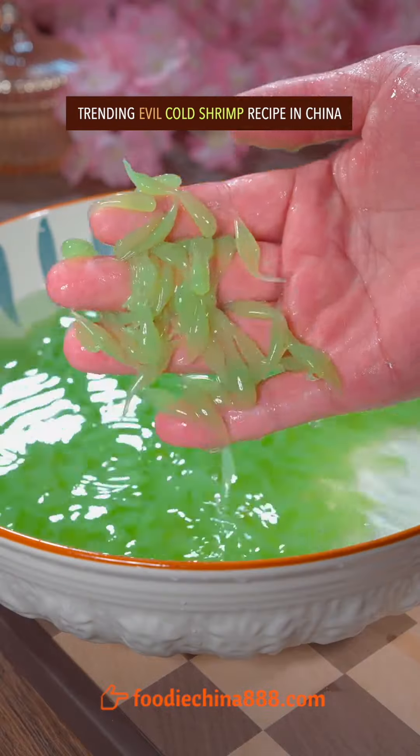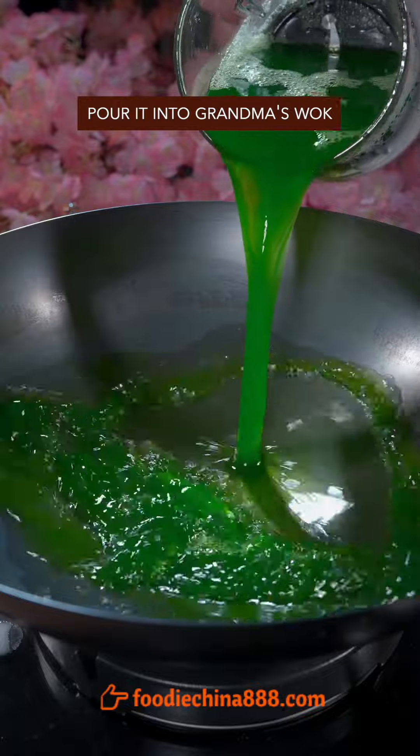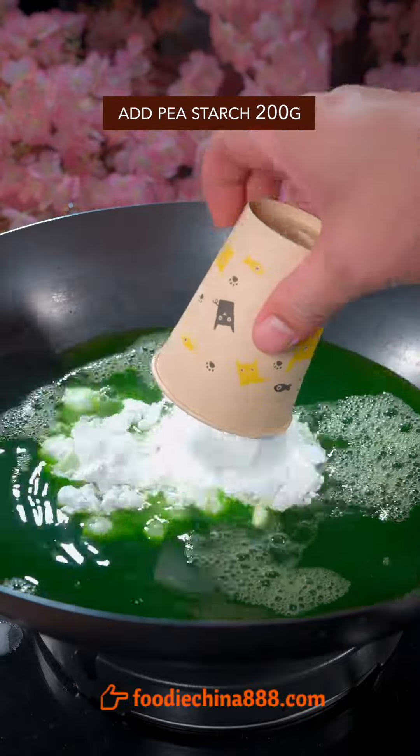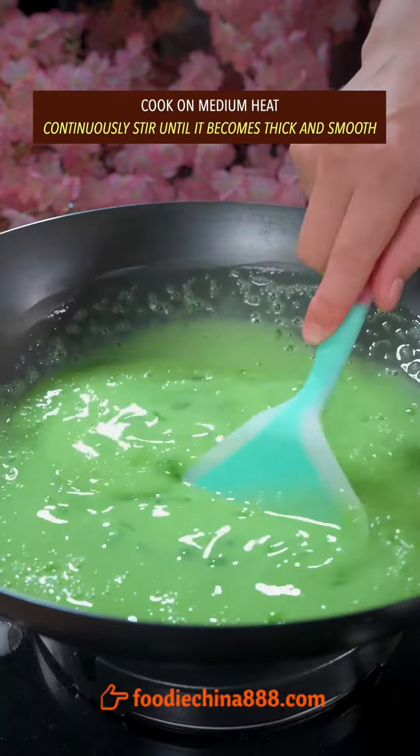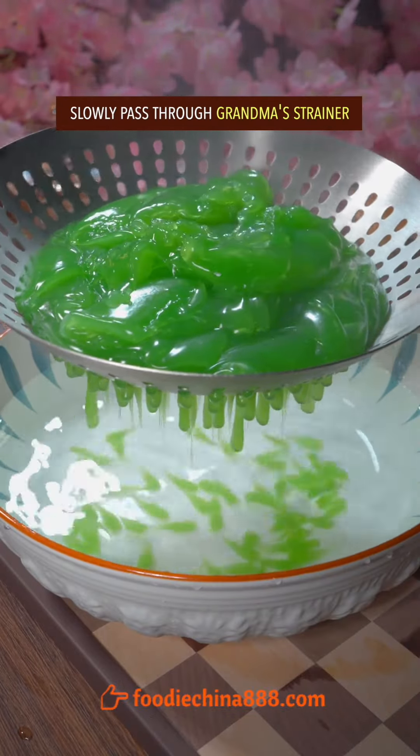Trending evil cold shrimp recipe in China. Peel cucumber with the left hand, blend well, and pour it into grandma's wok. Add pea starch. Cook on medium heat, continuously stir until it becomes thick and smooth, then slowly pass through grandma's strainer.